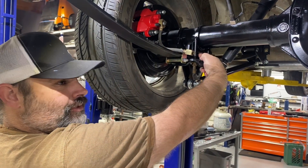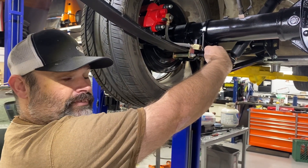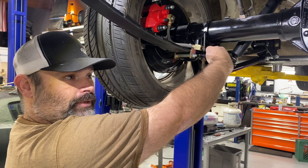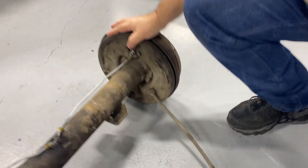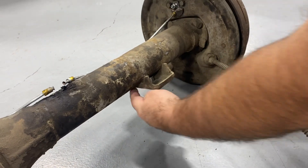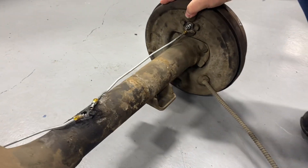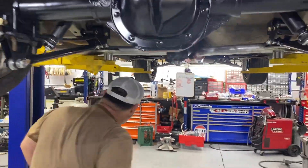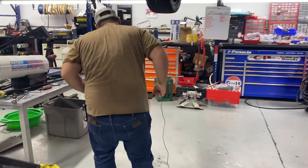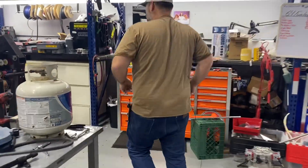Let me show you the part number for these perches. One other thing: when you do these perches you're going to lose about a half inch in height because they're a little deeper than the factory perches, which are very shallow. Just be mindful of that. You can get them on Summit — they're like 54 bucks, pretty cheap.